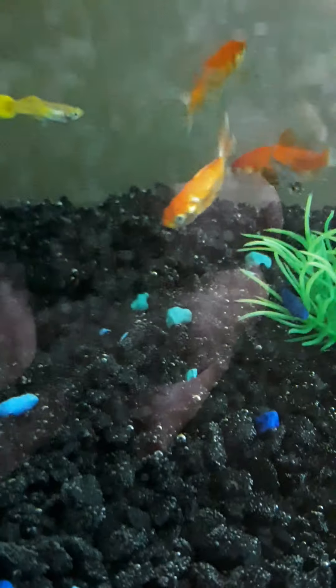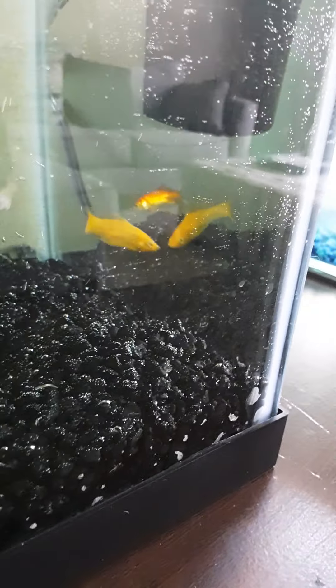There's my guppy, goldfish, goldfish, goldfish. Our molly is doing okay. Copper tetra, neon tetra, and another copper tetra. What else do we got in here?